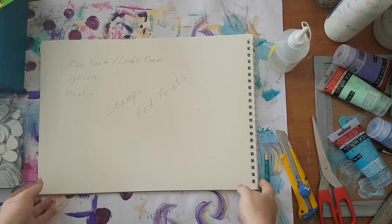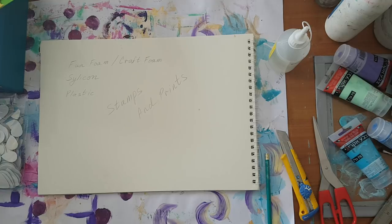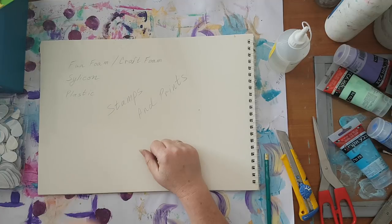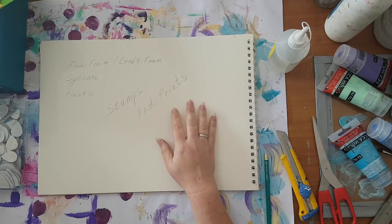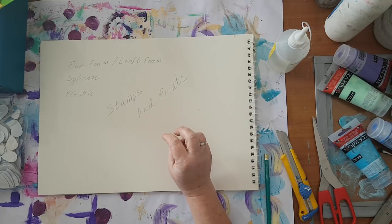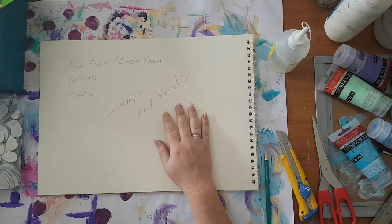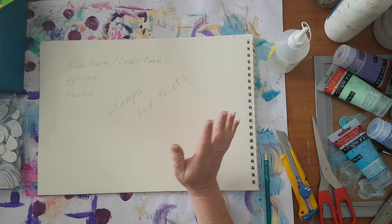Hi everyone, this is going to be about making stamps and finding stamps in your household, dollar stores, thrift stores, and other frugal crafting. This is a tutorial. Like I told you when I did the video about stencils two or three years ago, I started with all this mixed media and art journaling by accident. I didn't have any stencils, I didn't have any stamps, so I had to get creative. Basically everything that is foam - fun foam, craft foam, silicone, plastics - is great for stamps.